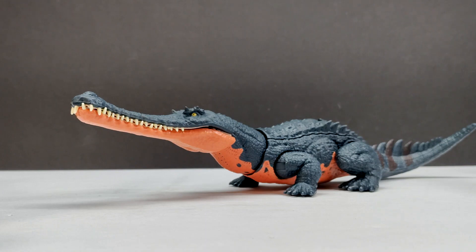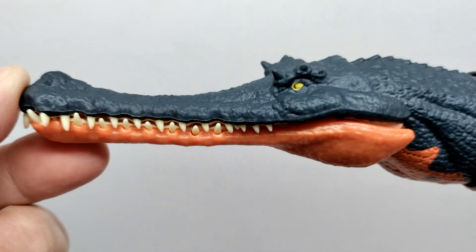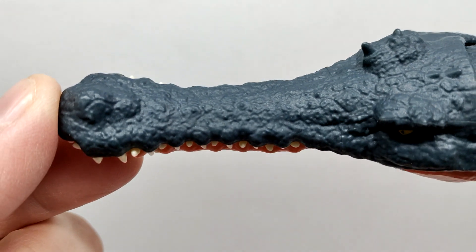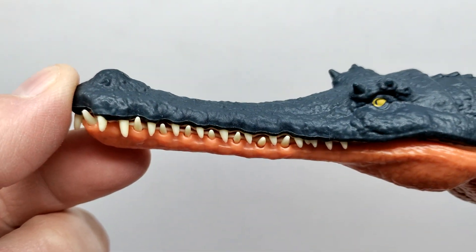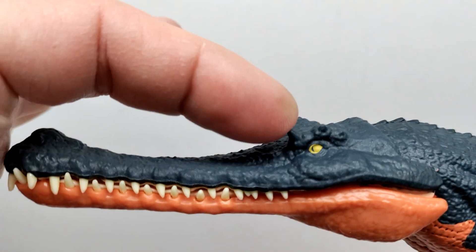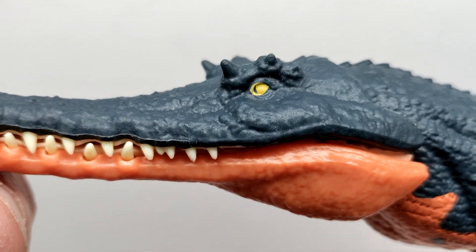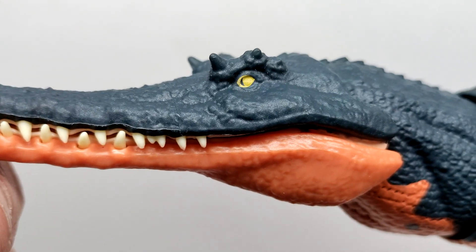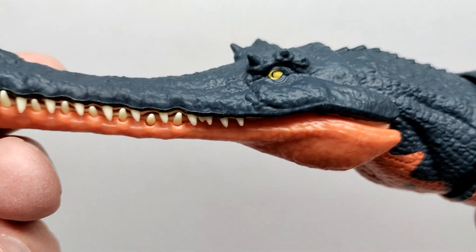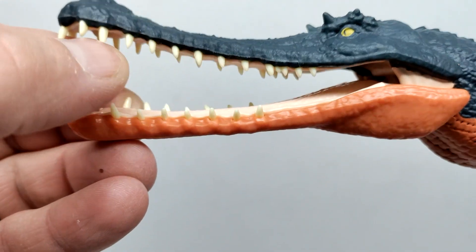Starting up at the head sculpt, as always with a Mattel figure we have really nice looking skin texture — very impressive, obviously very crocodilian. It looks great with that rough and rugged skin texture, exactly what I would expect for this species. We have a very dark bluish tone for the body color, a few ridges over the top of the eye. The eye is a little misplaced, not perfect but not too far off. Unfortunately there's no black pupil, but since the body is a dark tone the dark blue reads as the pupil.